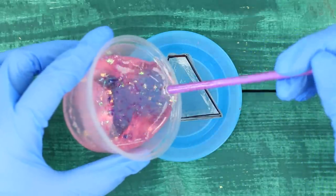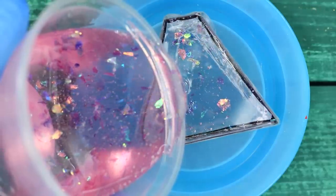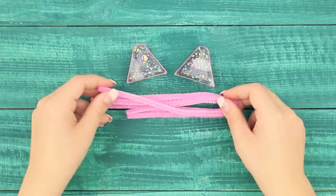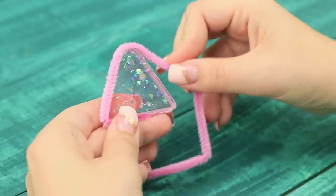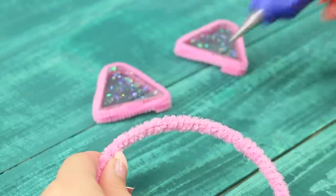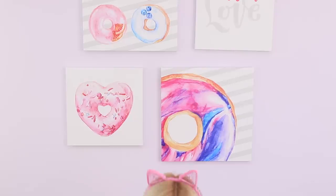Remove the figures once they have hardened. Take chenille sticks and decorate the figures with them. Glue the triangles to the hoop. You got funny ears for the prettiest kitten in the world!